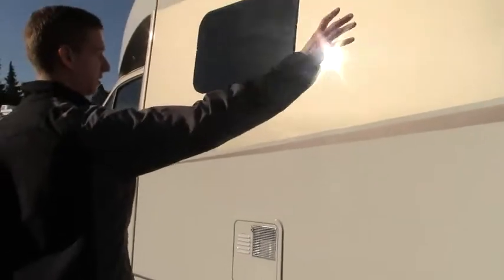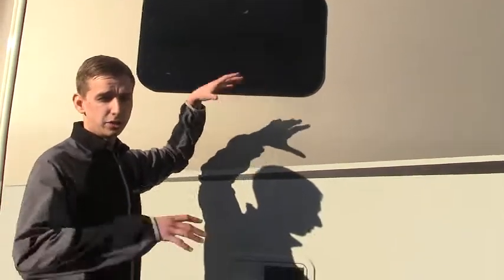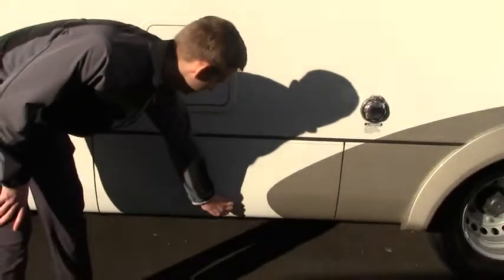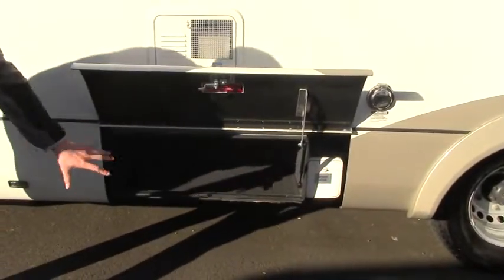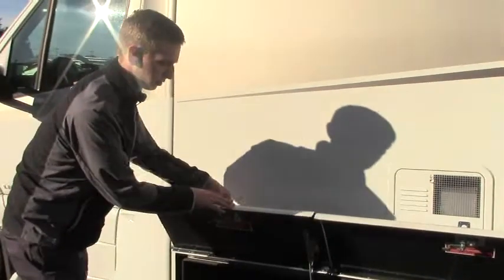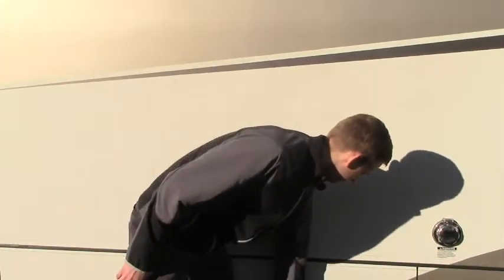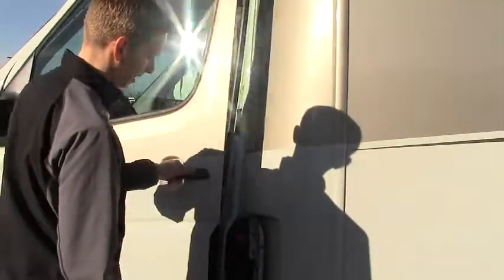Coming around to the side, you'll see frameless windows in an awning style — they open in a direction that sheds water off rather than letting it get in when it's raining. There's a water heater panel and a 30-amp connection point. If you're looking for storage in a B-van style, this provides quite a bit. There's a ton of storage throughout the whole outside, including your sewer hose — so if you go without the macerator or if it fails, you're not left without. And you've got your fuel door, accessed once the driver's door is opened, for diesel fill.